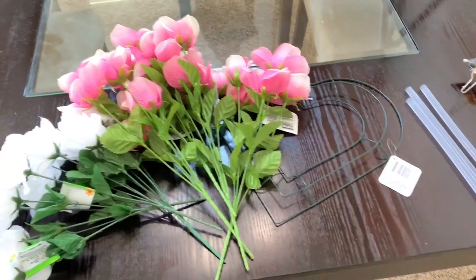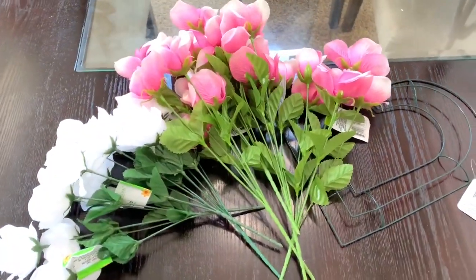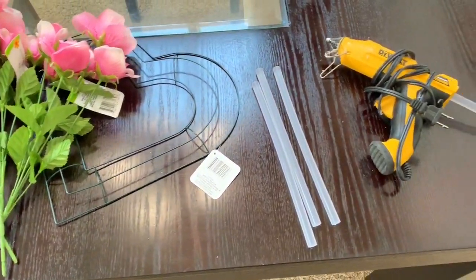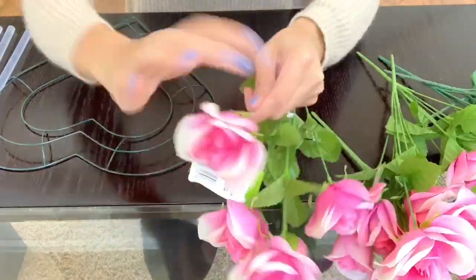For my first Dollar Tree Valentine's DIY, I'll be making a heart wreath. Here are all the supplies you are going to need: flowers of your choice, a heart-shaped wreath, and a hot glue gun and hot glue sticks. Everything was purchased from Dollar Tree other than the hot glue gun and hot glue sticks.